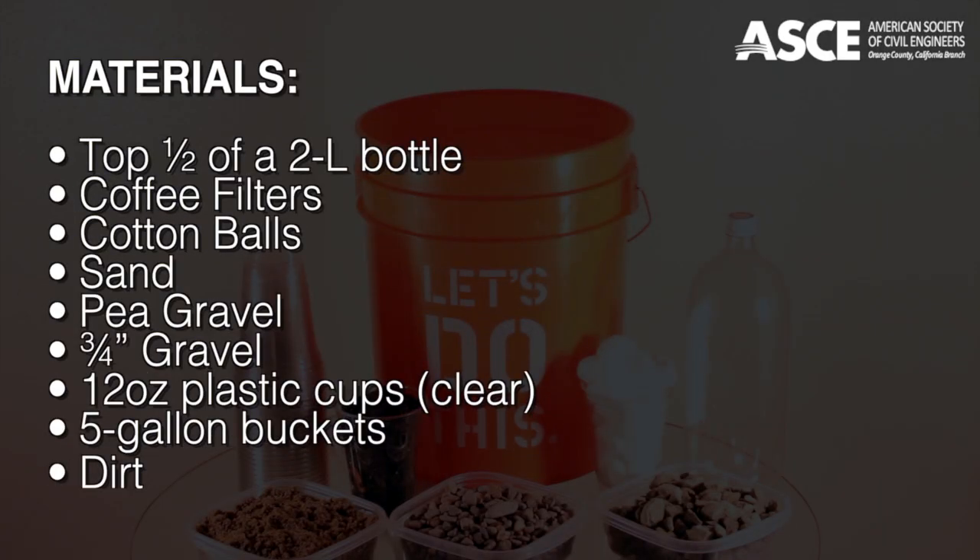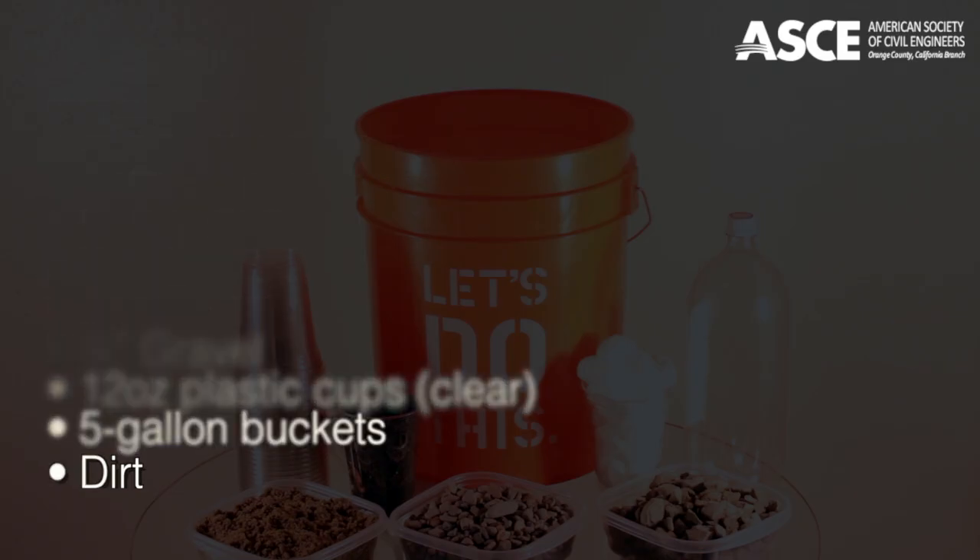The materials you are going to need include the top half of a 2-liter bottle, coffee filters, cotton balls, sand, pea gravel, 3/4-inch gravel, 12-ounce clear plastic cups, 5-gallon buckets, and dirt.